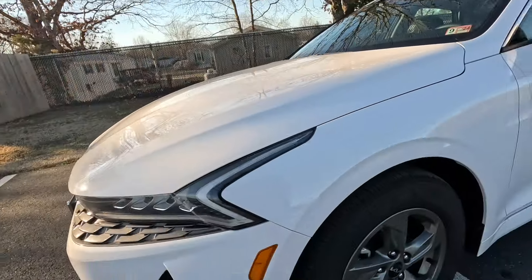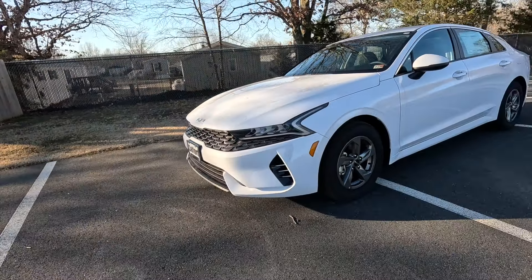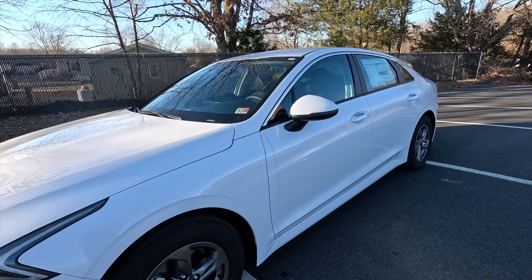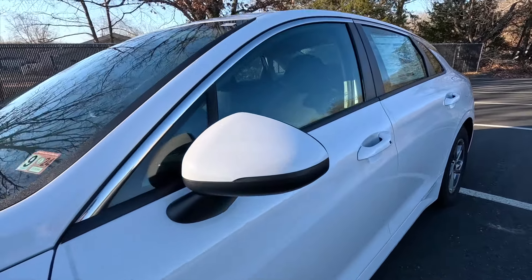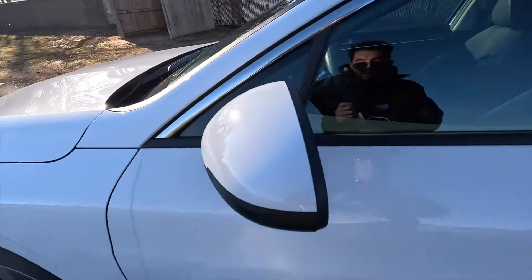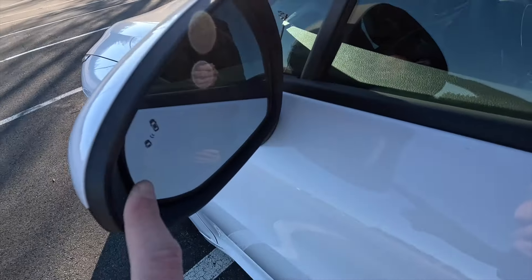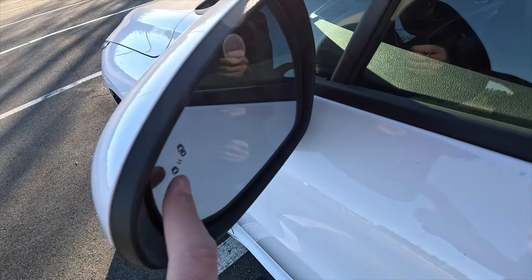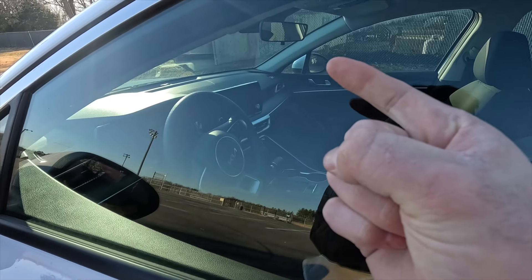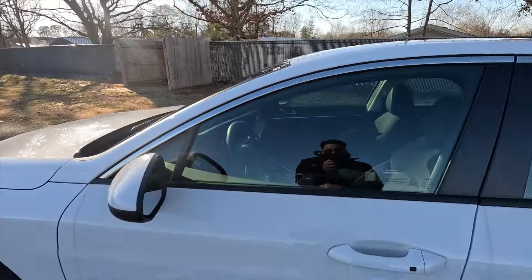Here is a front three-quarter shot of the K5 — I think this is a very sharp looking sedan, even being the base model. Coming down the side, you do get body color mirror caps. As standard, these side view mirrors are heated manual folding, and you will find your blind spot monitoring on the upper left-hand side of your driver's side mirror and on the upper right-hand side of your passenger side mirror.